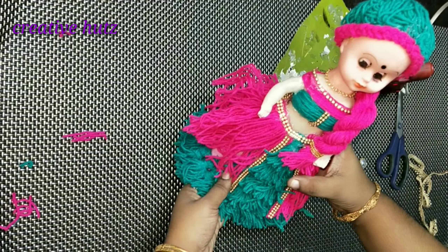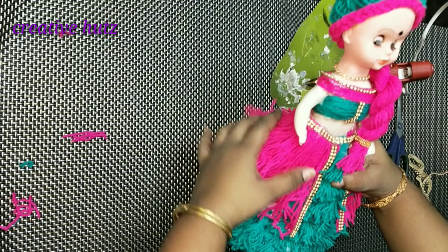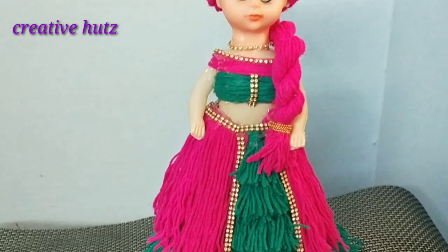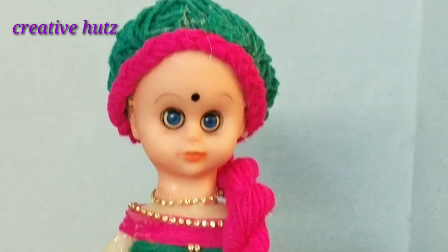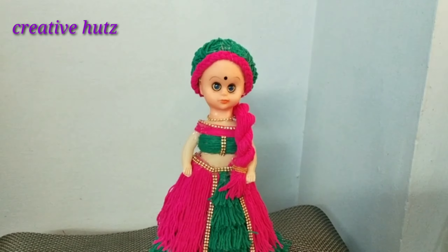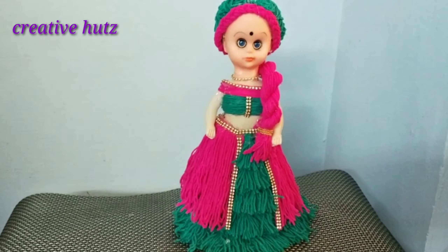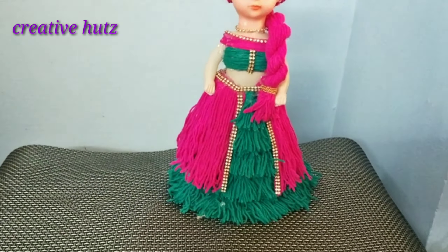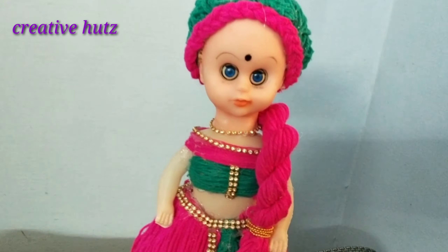This is how I put it in a doll. I thought I would like to put it in a doll. This is how I put it in a showcase. I will try it in a doll. See you in the comment box. See you in the next video.